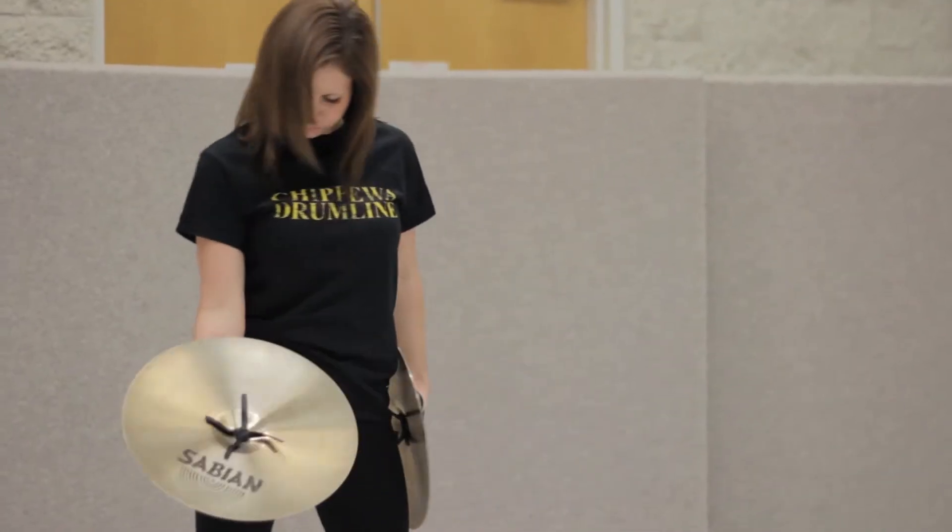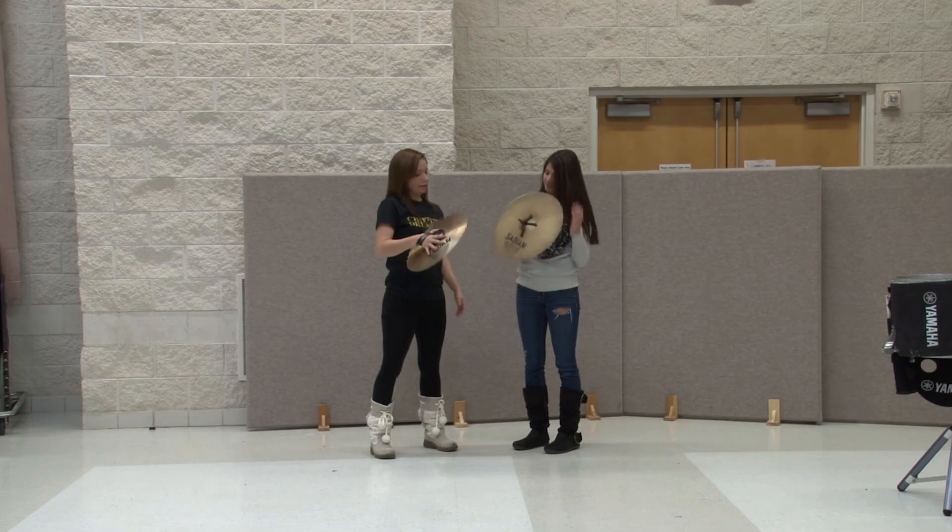I'm an art major. My concentration is 2D and specifically photography. I plan on having a photography studio after I graduate from college, and I'm actually planning on holding on to the drumline and still teaching outside of that.